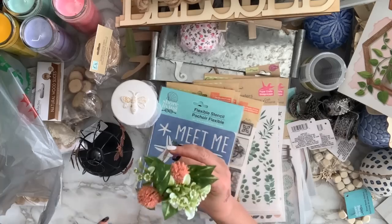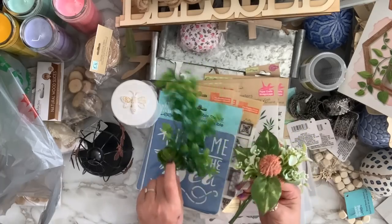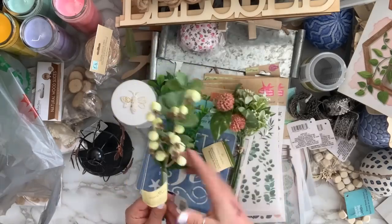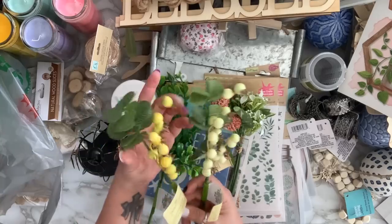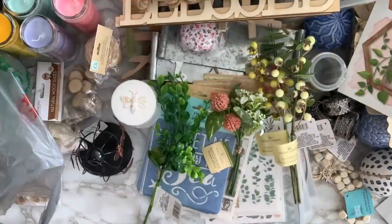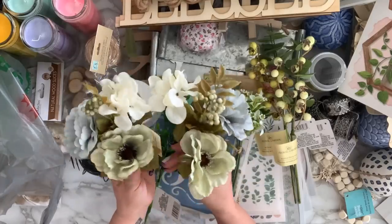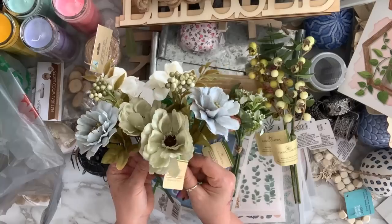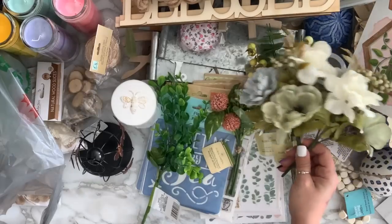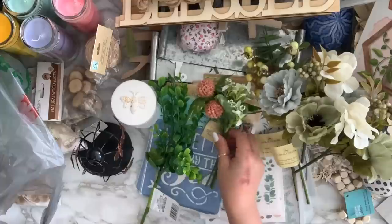I got these that look like something Michaels would carry, and another one with cacti. Look at these berries — they had white and yellow so I got both. Then these ones — oh my gosh, look how cute and high-end looking! I love the natural colors. I grabbed a couple of those and a couple of these other ones too.